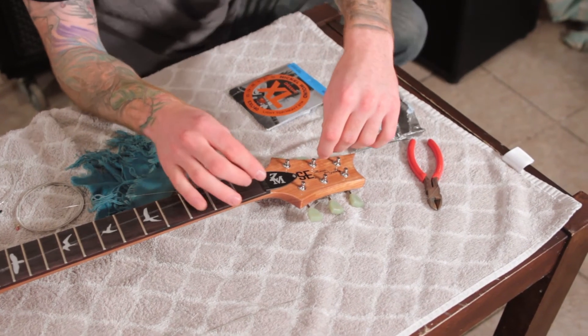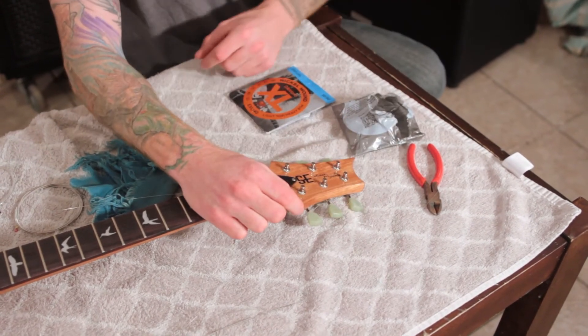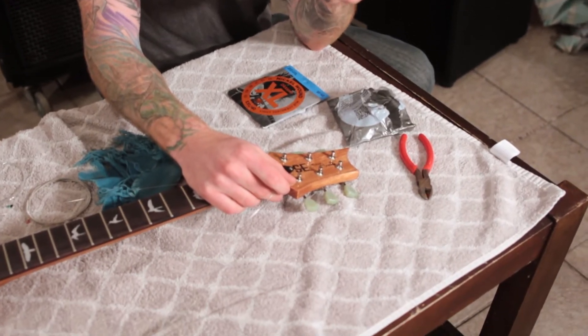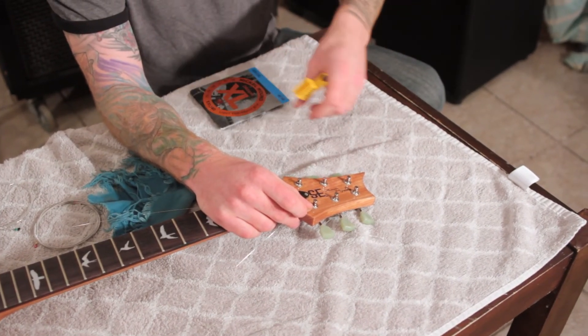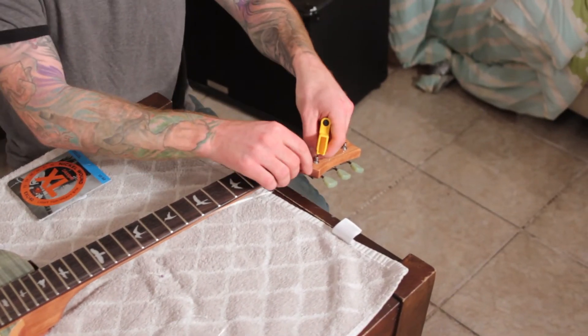Bass strings this way, treble strings this way - that's the universal standard. We're going to feed a little bit of the string through the tuning post. This is where your string winder is just essential. If you do this by hand, the winds will just never be as clean and tight as they are when you use a string winder. That's my opinion - if you have a better way, leave it in the comments.